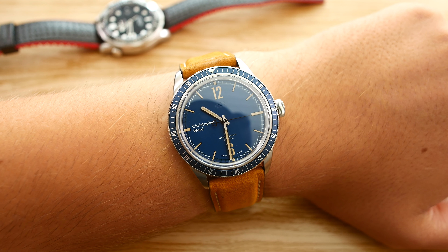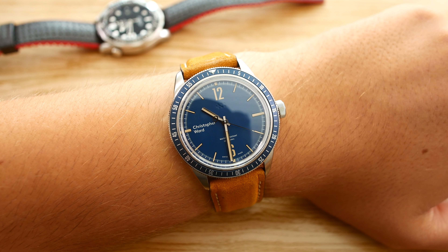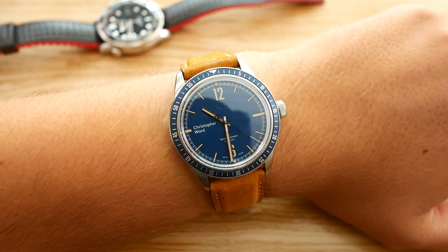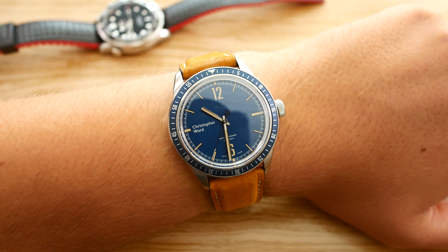If you have any questions about this watch, feel free to leave a comment in the comment section below. Like and subscribe if you'd like to see more watch videos like this one, and I'll see you all in my next video. Bye bye.